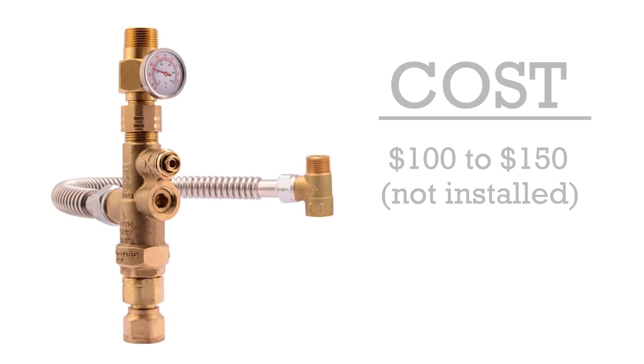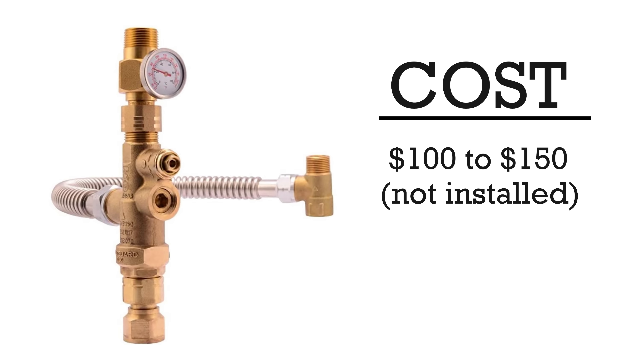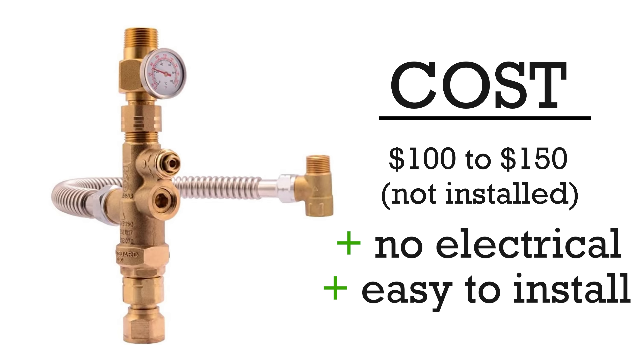These range between $100 to $150, also not installed, but what's great about them is that they don't require any electrical work and they're super easy to put in. So let me show you really quickly how it's done.